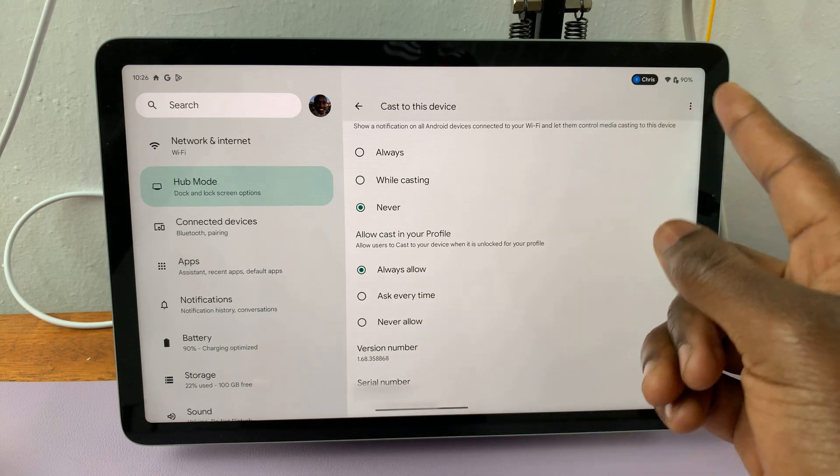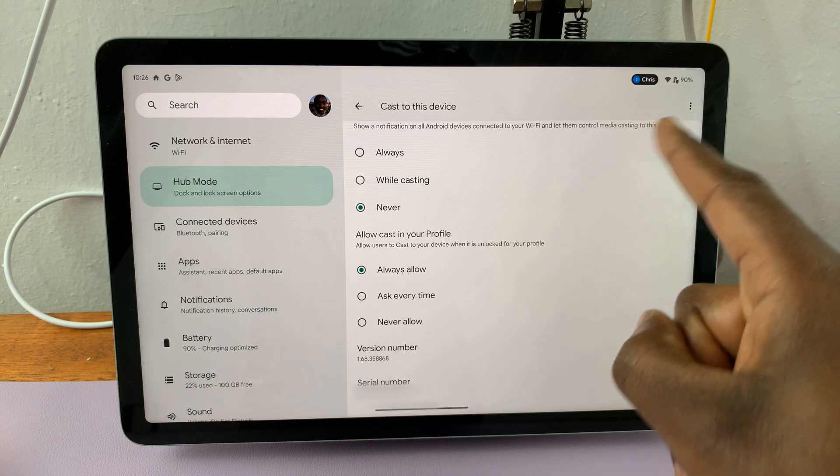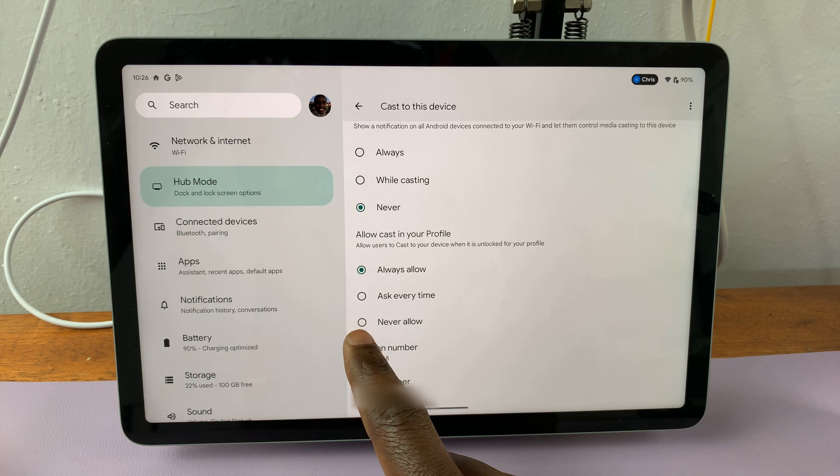You also have the option to Ask Every Time — this means that every time someone wants to cast to your screen, it's going to ask you whether you want to allow that or not. If you want to disable casting, choose the Never Allow option.